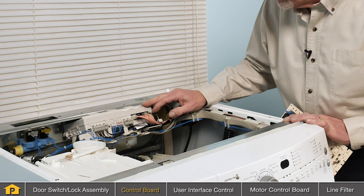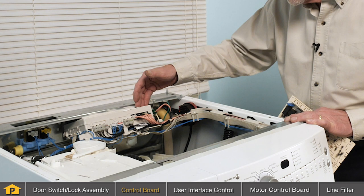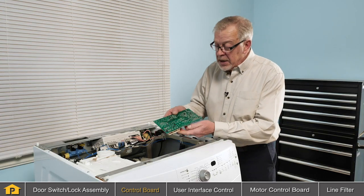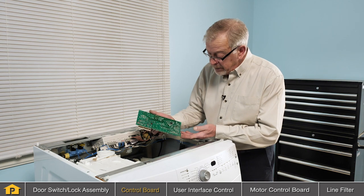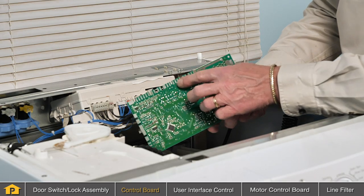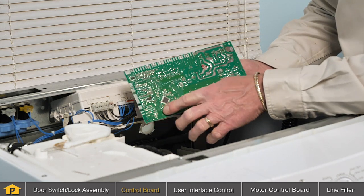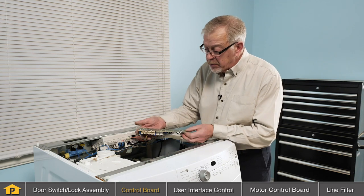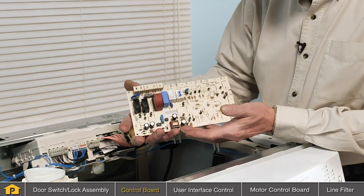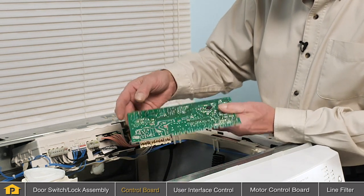That could cause that problem. If there doesn't appear to be anything visible, you can actually open up that case and expose the internal circuit board itself to give a closer inspection. Of course, you'll want to disconnect power to the washer before you even remove the main top, and also take caution when removing these connectors if you choose to inspect the board. If you see any components that are overheated or any signs of corrosion on these terminals, you'll need to replace that control board.